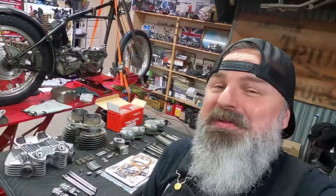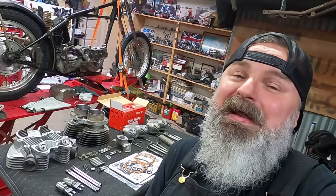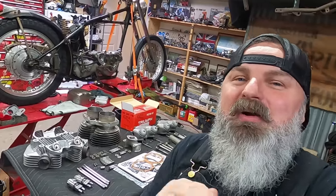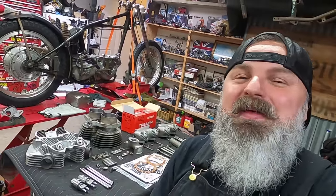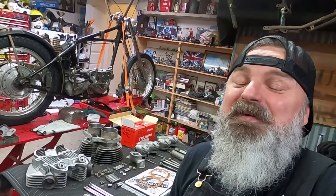He was the guy that took on this project with a very short timeline. He bored our cylinder — we had to go 40,000ths over with the pistons. We ended up going with nine-and-a-half to one compression pistons when this motor originally had like eight to one compression, so we're going to have a little bit more power inside that combustion chamber. He also did our head work, did all of our valve job, new valves, new valve springs, fixed a crack that was in there, and went ahead and put new inserts for the spark plug holes so that we can make sure that this 1950 Triumph is ready to put the miles down.